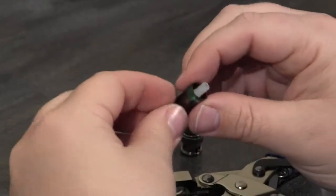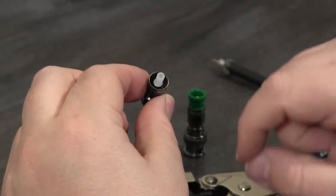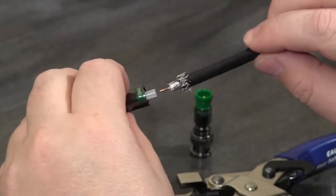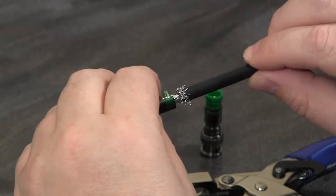One of the other features of the Pro S&S connectors is the plastic guide tube, and that's designed to easily allow you to align the cable into the connector and push it all the way through.